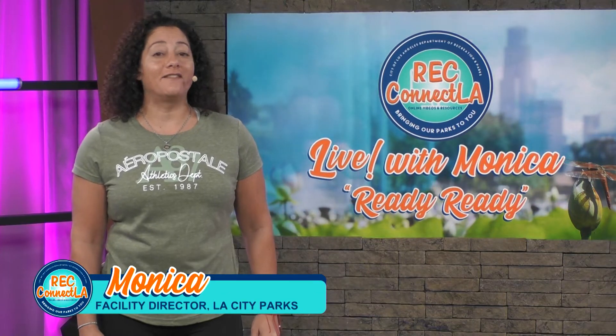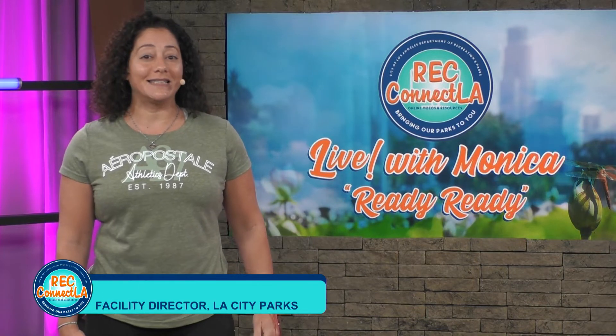Welcome back. I'm Monica from LA Parks. Today I'm with Channel 35 and I'm going to teach a butt and gut workout. What you'll need is your resistance bands, a light set of dumbbells, yoga mat, water, and a towel.